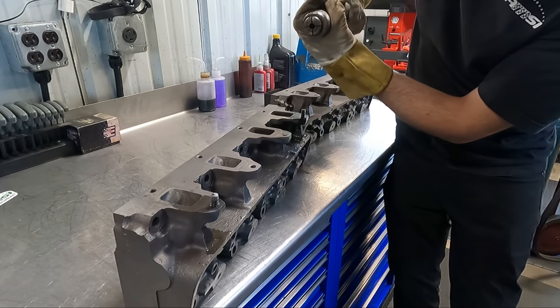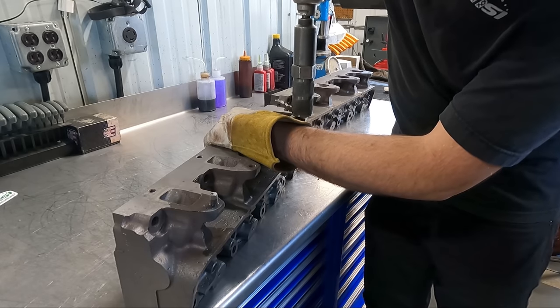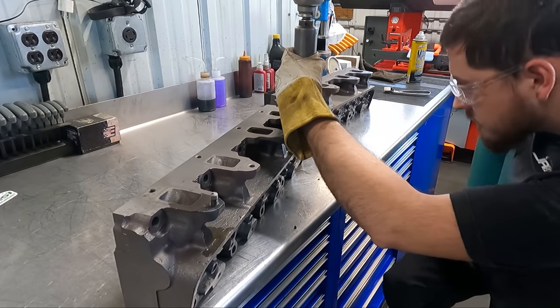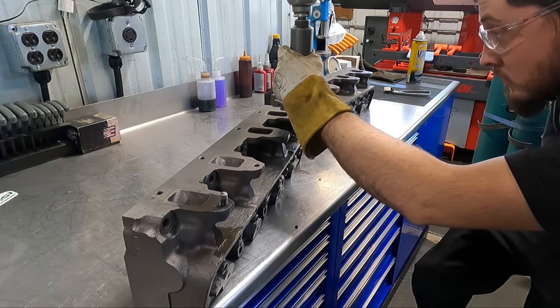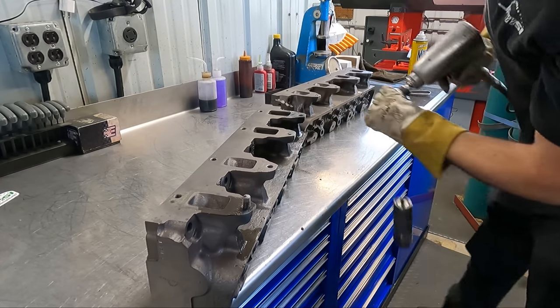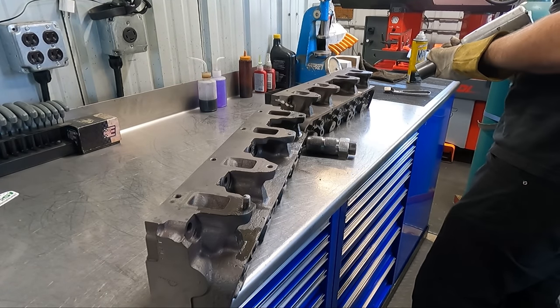For the studs that broke off above the casting, we have a great collet-style stud removal tool, and using the impact, the collet simply pulls tight to the stud and then unscrews it out with the help of the heat and some oil. This tool is also great for removing studs that you want to keep the threads undamaged on, like if you're going to reuse them — obviously not in the case of these, being that they're broken.